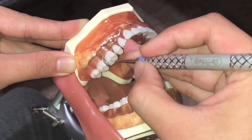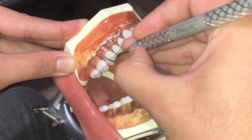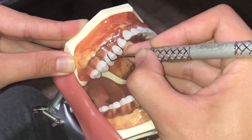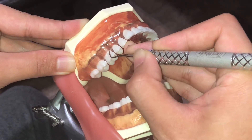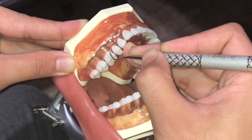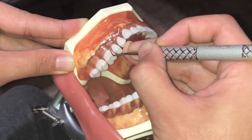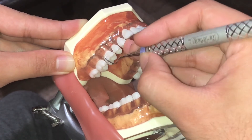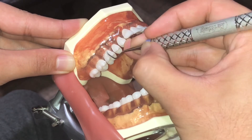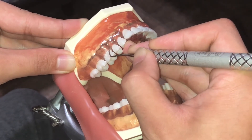Going to the buccal surface, I'll insert, angulate, and then activate. On the line angle, I'll adapt my blade, then insert, angulate, and activate. And adapt again on the line angle.